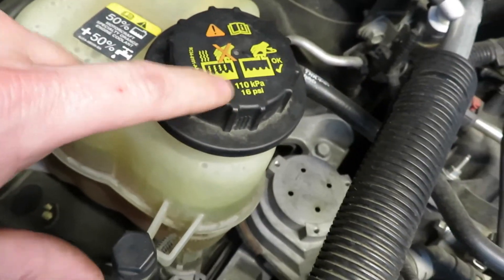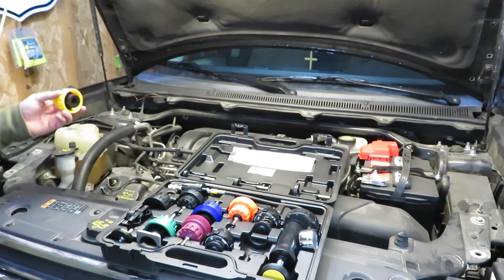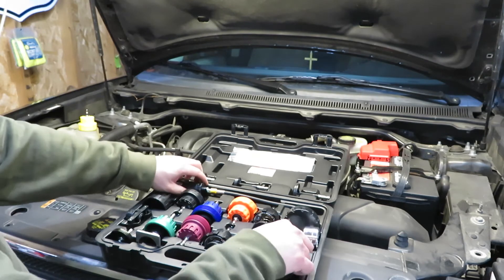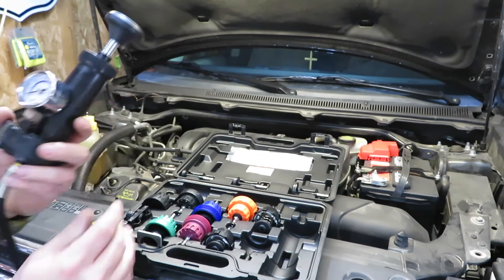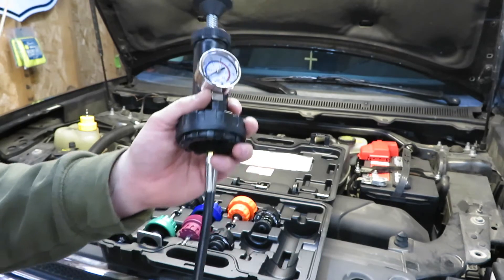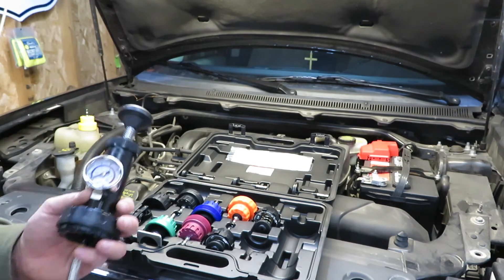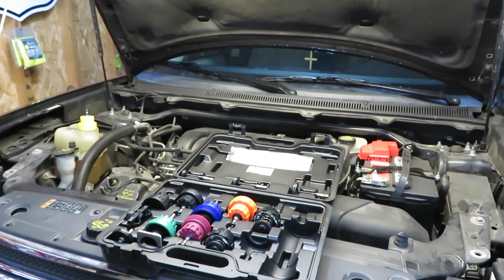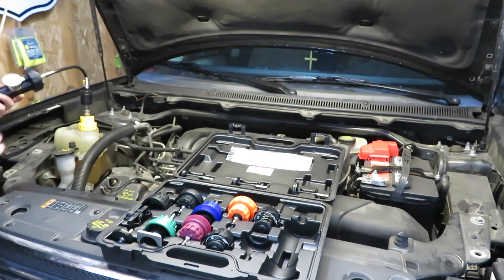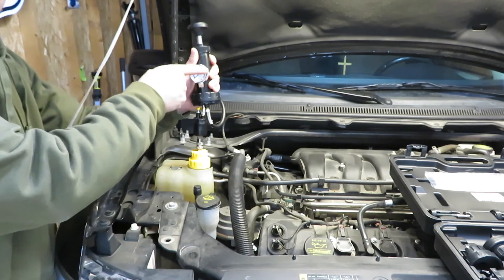Remember, that was 16 PSI. Get the cap off, put our adapter on — you want to make sure it's nice and snug. Here on the pump you can see the numbers; we're going to go to 16 PSI as we pump it up. There's an air relief so once we're satisfied with our reading we'll release the pressure. I'm going to go ahead and start pumping — watch this gauge, we'll get it to 16 PSI.